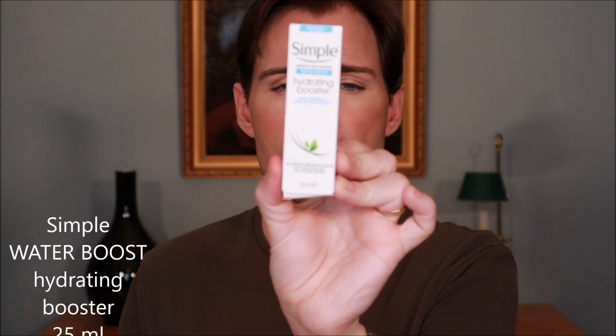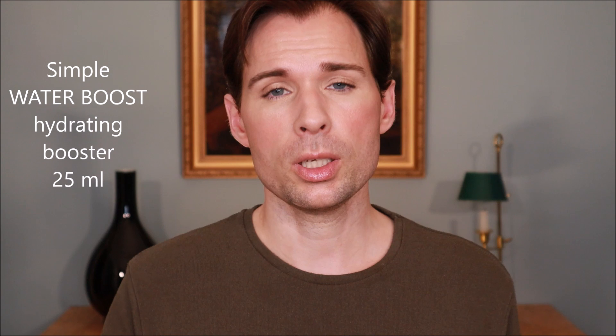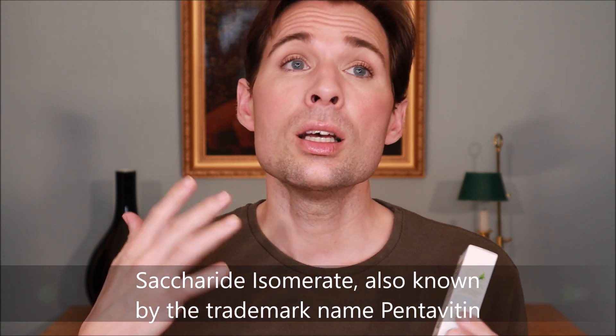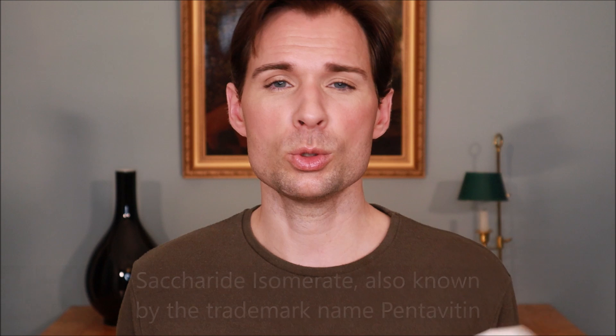I found this product interesting because it is a hydrating booster and also because when I look at the Water Boost products, there is something in it called Saccharide Isomerate. That is an ingredient that is supposed to moisturize your deeper layers of the skin, and that is kind of what sets the Water Boost products apart from Simple's other products of the same sort.